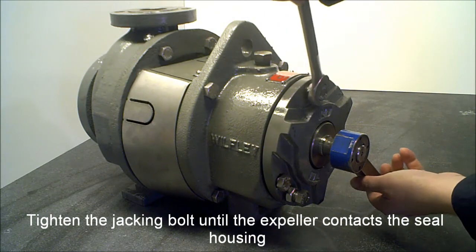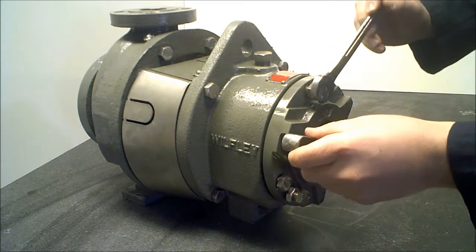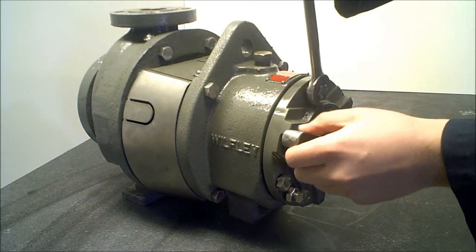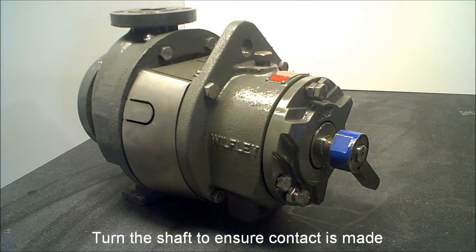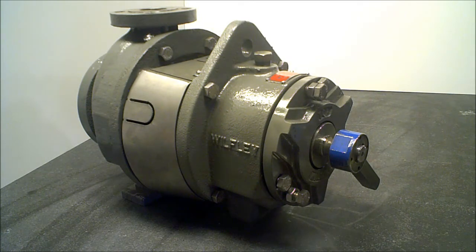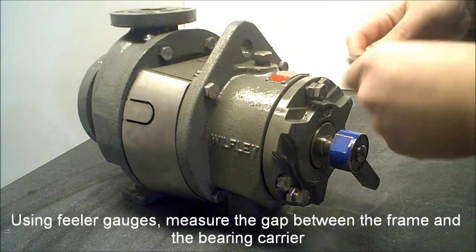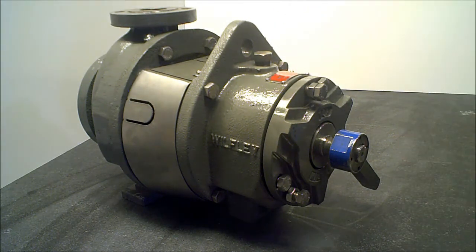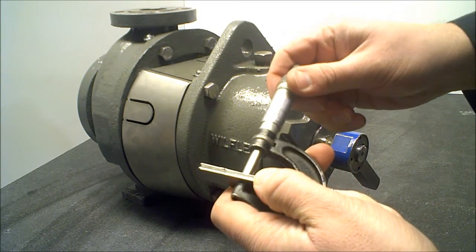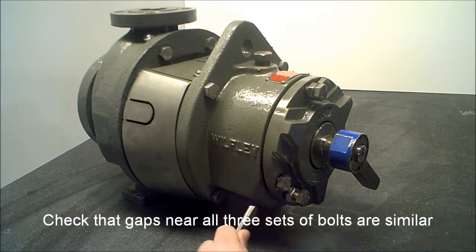Tighten the jacking bolt until the expeller contacts the seal housing. Turn the shaft to ensure contact is made. Using feeler gauges, measure the gap between the frame and the bearing carrier. Record measurement. Check that gaps near all three sets of bolts are similar.